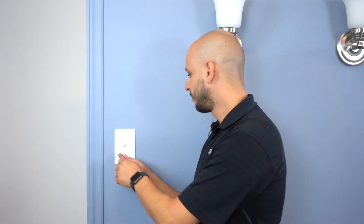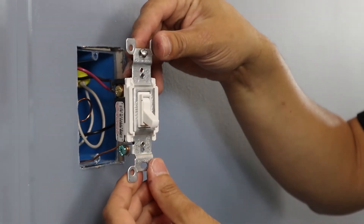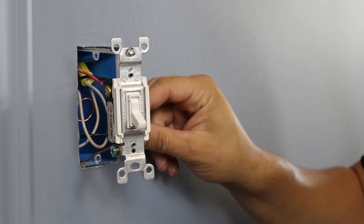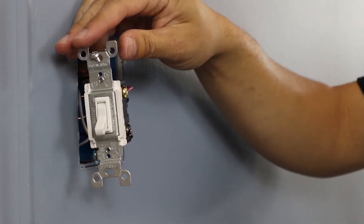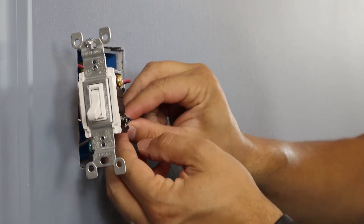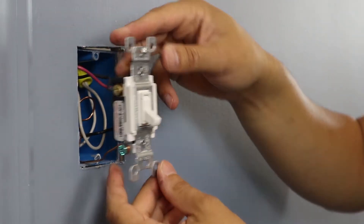Once you have confirmed that your power is off, you can remove the wall plate and pull the switch from the wall. Now that the switch is pulled from the wall, we're going to take a piece of electrical tape and tag our common wire. This is the wire that's attached to the screw that's a different color — in this example, it's a black screw. Once we've tagged our common wire, we can remove the switch from the wall.